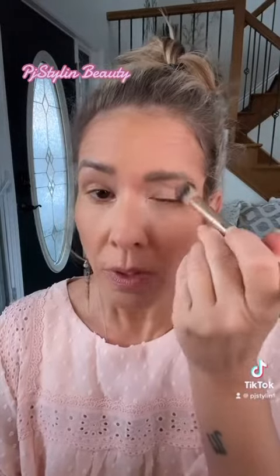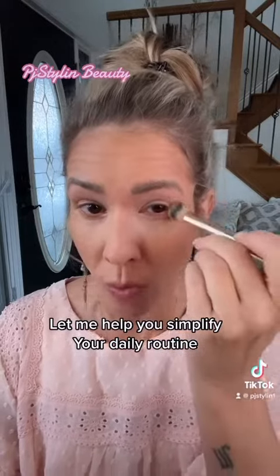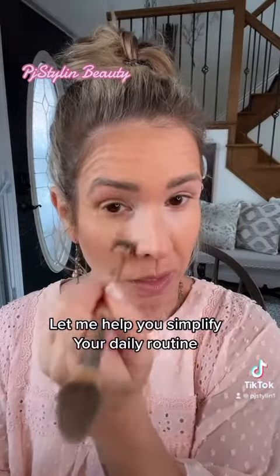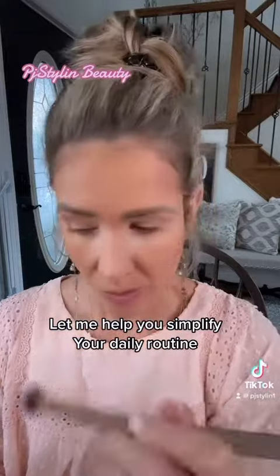Using the same brush that I had to do my main application, let's just brighten. We're going to brighten right around the eyes because that is where we want to add lightness to, right? You can see the difference just in doing that. I'm using a really light feather touch, just like so.